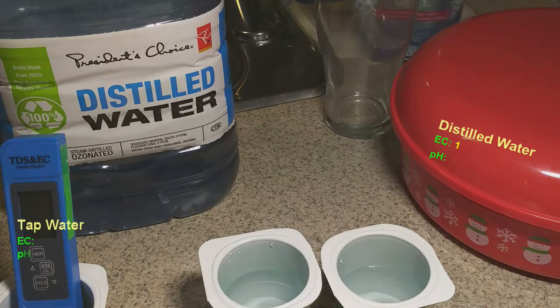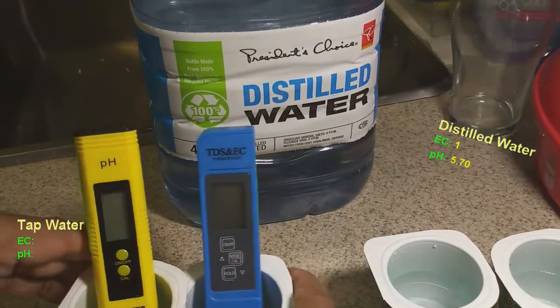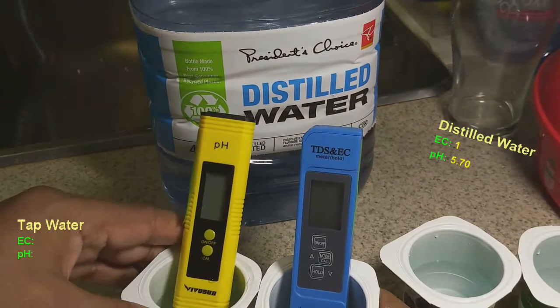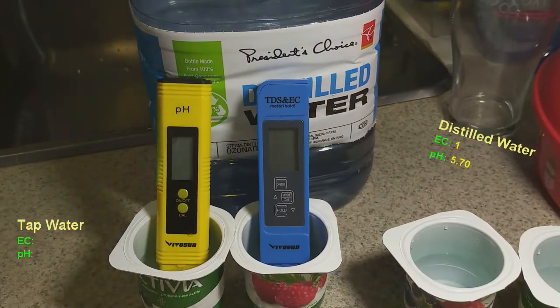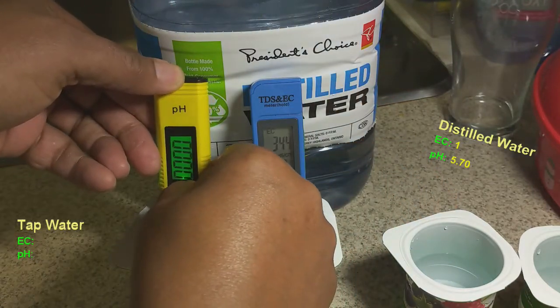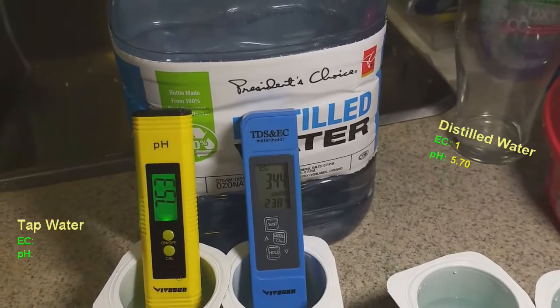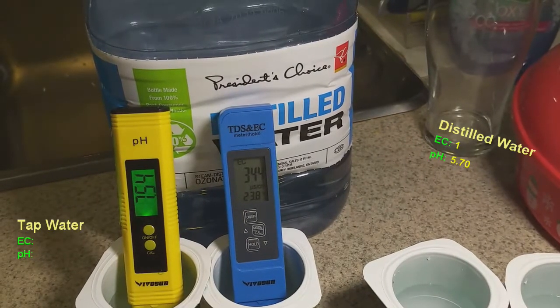This one wants to tip over, I'll fill it up a little bit more. Let me move these into range so they don't tip over. All right, let's do the same thing — switch on, switch on. The tap water is 7.56 at the moment.